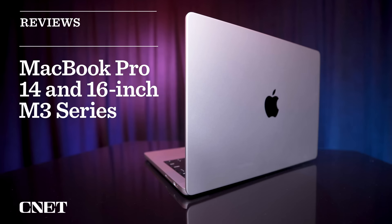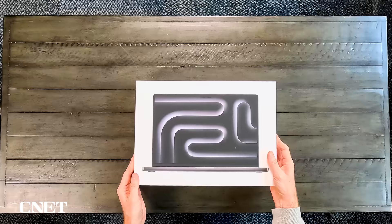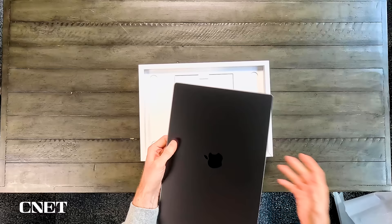The new M3 series versions of the MacBook Pro 14 and MacBook Pro 16 have just landed, and it hasn't even been a year since the M2 model shipped. Frankly, if I had bought the M2 series version of the MacBook Pro 16, I'd be pretty pissed about now. I haven't had a lot of time to test either of them yet, but I've had enough time that I'm pretty comfortable with the opinions I've formed, both good and bad.